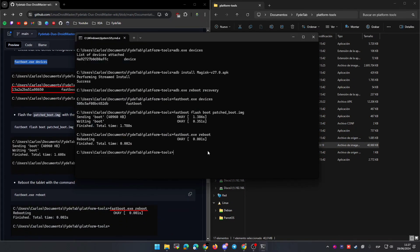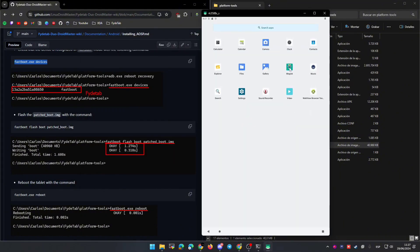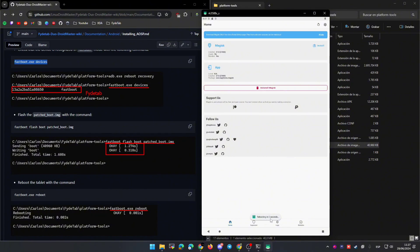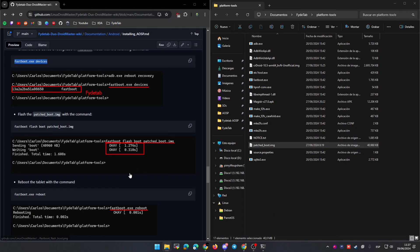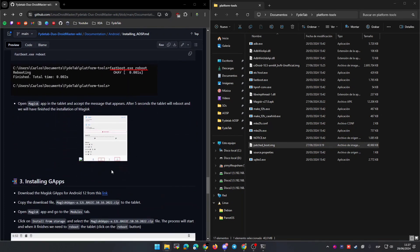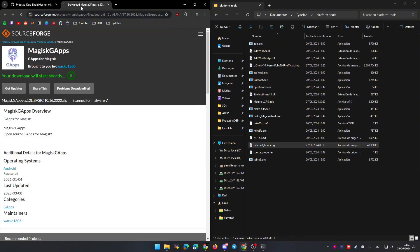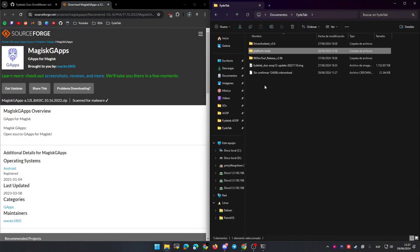With that we can now reboot the tablet into normal mode. You will see that now we can open Magisk and install it, so let's open Magisk. You will see a message — accept it — and after a few seconds the tablet will reboot. Wait until the process finishes, and once it reboots we are going to be able to use root permissions. Now we are going to use Magisk with root permissions to flash the Google Apps — you can go to this link and download this file, which is the Google Apps module to flash with Magisk.